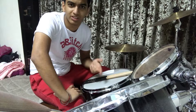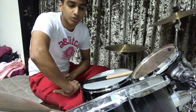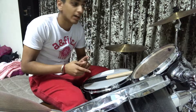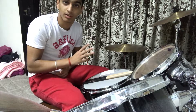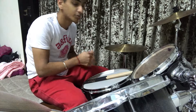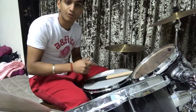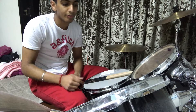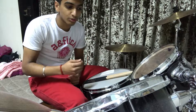Alright guys, so that was the first beat — sorry I messed up at the end, but it was basically repetitive. What's tricky about this is that in the second bar, you basically have to play the hi-hat six times for one beat, which can be really tricky because you have to play it really fast, and then you have to continue with the bar.